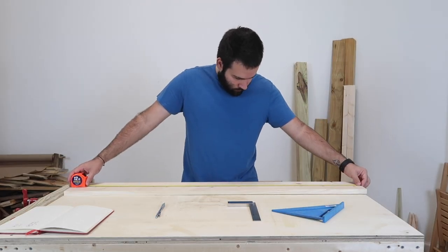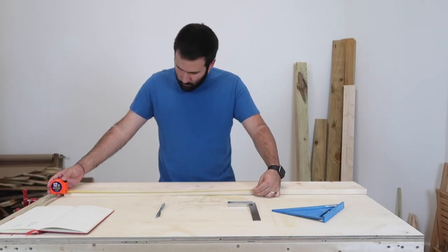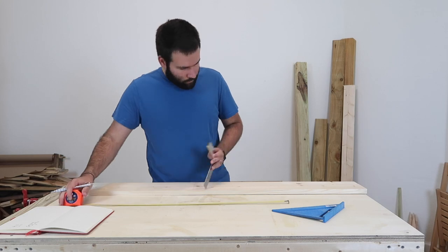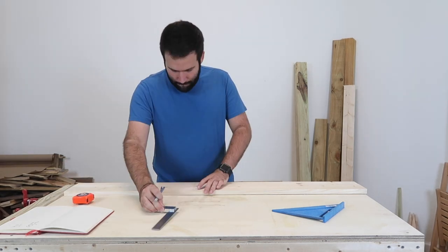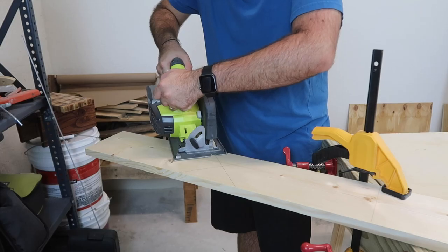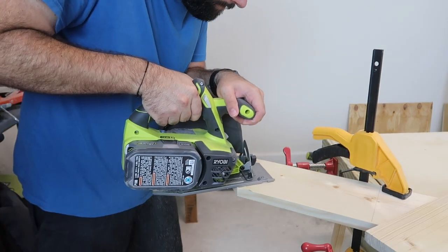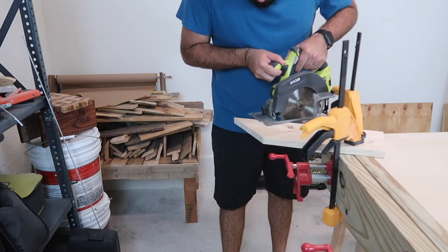From there, I'm going to use my speed square to draw an X starting from that 12-inch mark. The actual peak is going to be at 14 inches. Then I'm going to make the X all the way across and flip the square to finish out the other side, so the peak of the X will be about almost 14 and three quarters. I'm going to cut straight through the X on both sides to get that peak for the roof. This makes a perfect 45-degree angle.